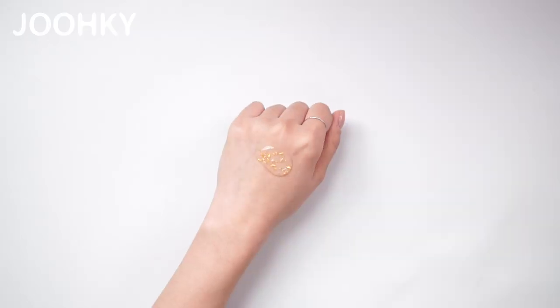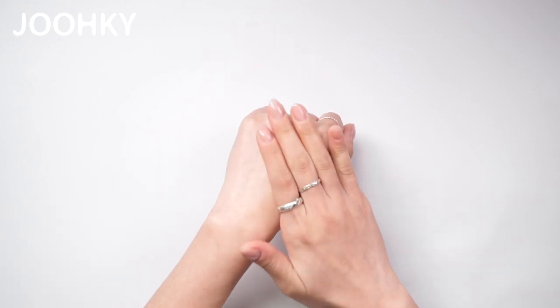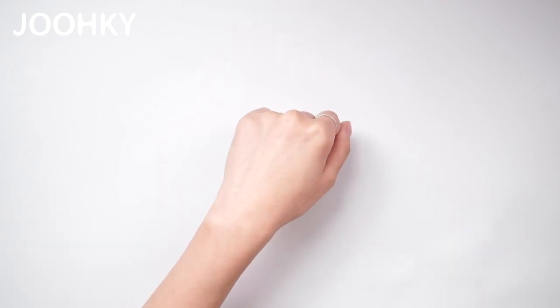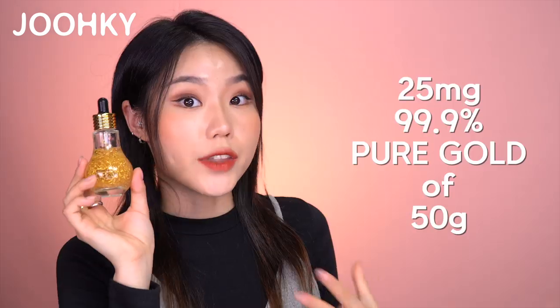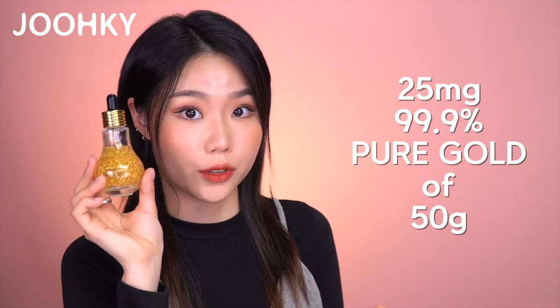Next is Klinglam's 24K Gold Luxury Ampule, which comes in 50ml and costs 58,000 won, which is about $49 to $50. The design is very unique as it comes in a light bulb-shaped container, and the gold looks brighter and shinier. When applying it on the back of my hand, it has a watery essence-type texture, feels very light, and my skin feels very moisturized and smooth as it gets absorbed quickly. I use this Klinglam Gold Ampule very often and consider it one of my favorite products. There is 25mg of 99.9% pure gold in this 50g ampule, and looking at the numbers, it actually does contain a lot.